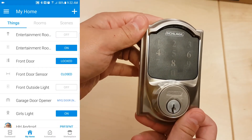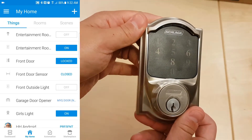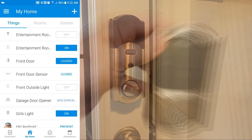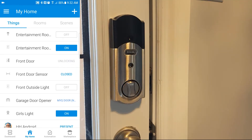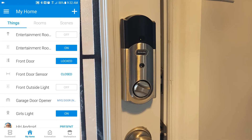So here we are now in the SmartThings app, and I'm just going to show you a few things that you can do with your Schlage lock. The first thing being, of course, you could unlock and lock your door remotely. Next, I'll be using the automation tab in SmartThings to automatically lock the door after being closed for two minutes.